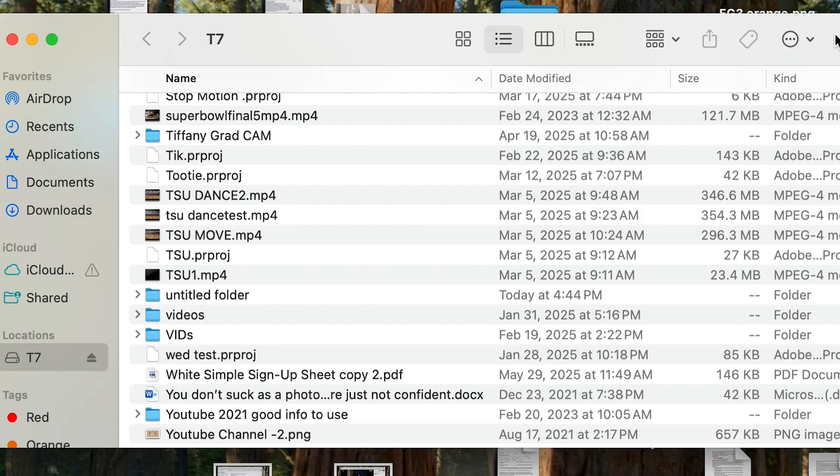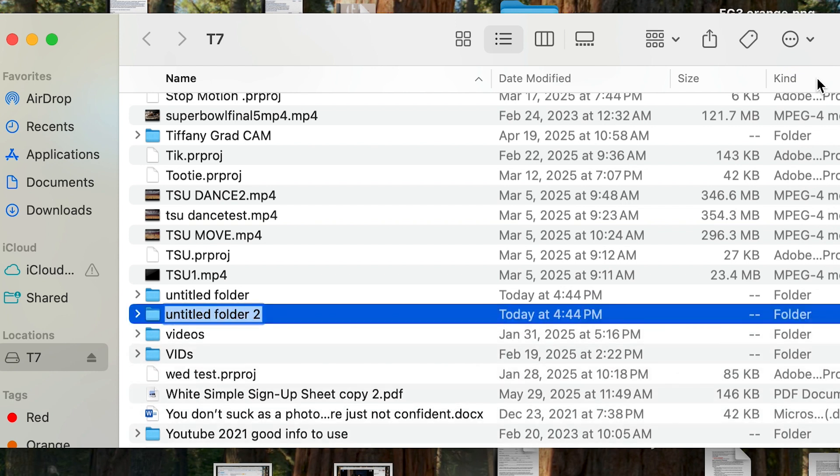But first things first, you have to have somewhere where the images are going to go. I like to put mine on my hard drive. I like to create a new folder, and I'm just going to name it 'test'.